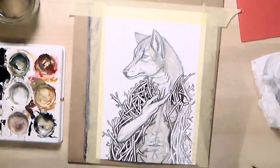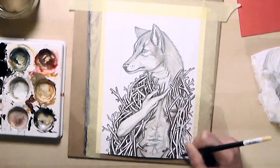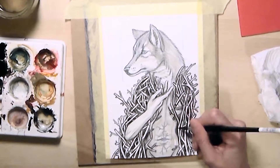I used, as always, a mix of photos from the internet and of me as references. When I say pictures of me — just the arms. I don't usually wear branches all the time, as you can imagine.